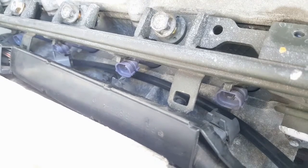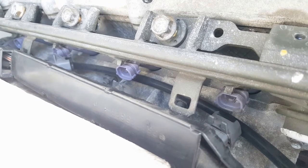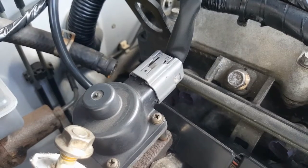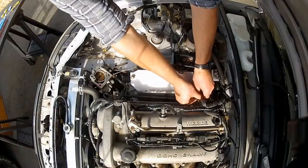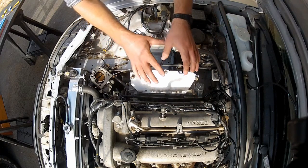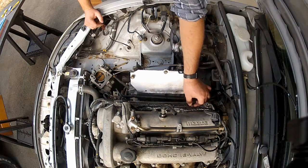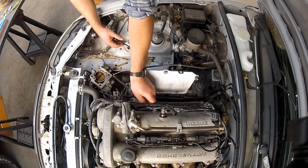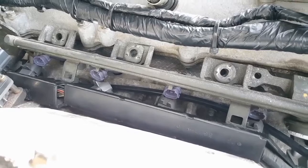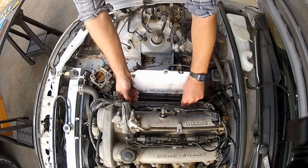That was pretty fiddly, but all the injectors are unplugged. Now I can remove the fuel rail from the head. Before I do, I need to disconnect what I think is the EGR solenoid — we'll unplug that and put it out of the way. Now I can undo these three 12mm bolts and lift this fuel rail out of the head. The spacers are sat between the fuel rail and the head, so I'm going to lift this off carefully so they don't drop into the depths of the engine bay.